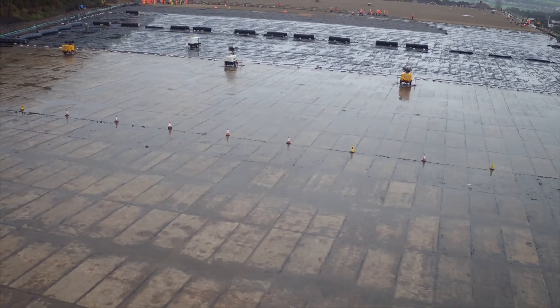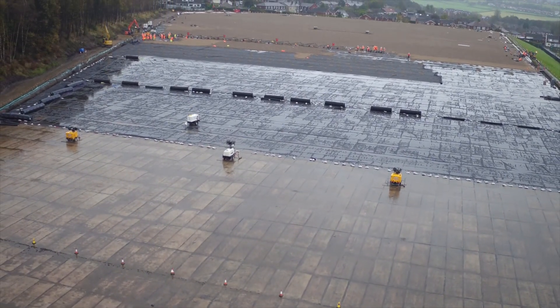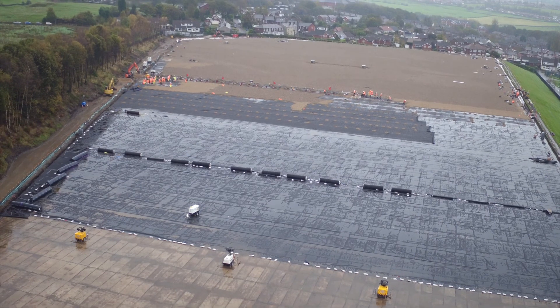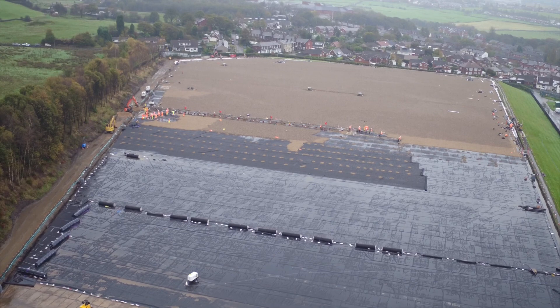With the old loose lathe membranes, there was always a problem when you were putting your overburden back on top that you would puncture the membrane and you wouldn't actually know it was punctured. After a short period of time, you could experience problems later on.